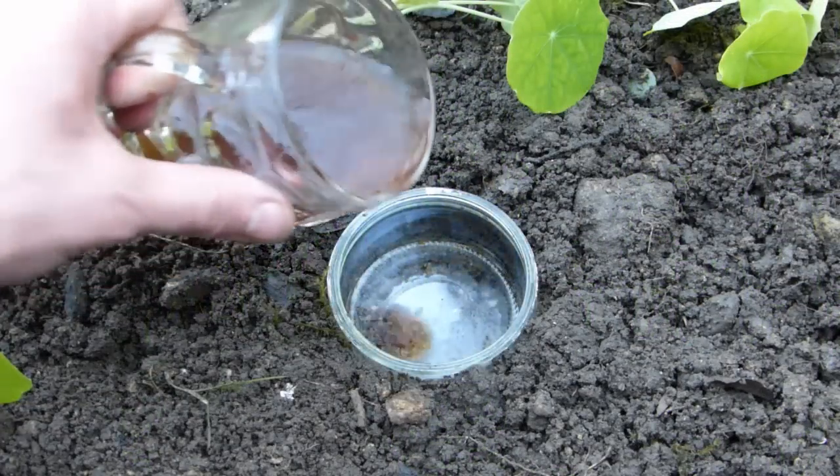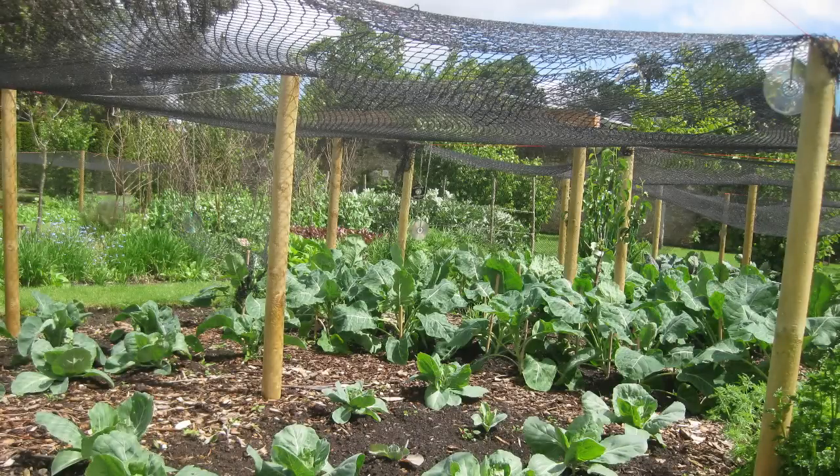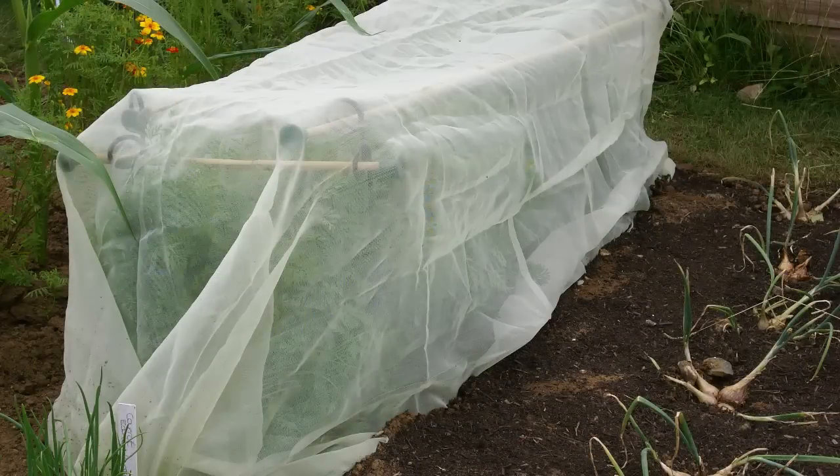Slug traps filled with beer will help prevent devastation by molluscs. Protect vegetables prone to pigeon damage with netting, or use micro-mesh and other fine coverings to guard against insect pests such as whitefly, caterpillars and carrot fly.